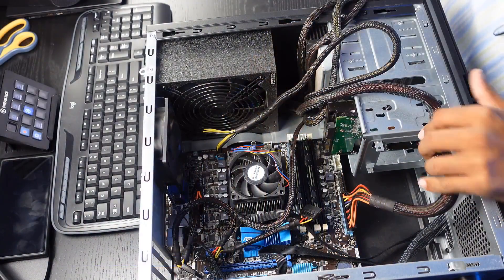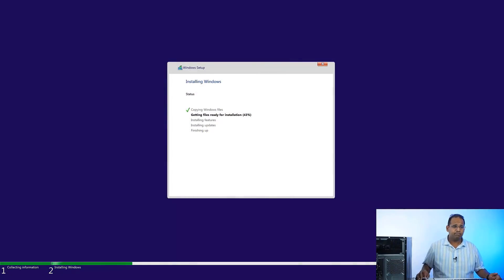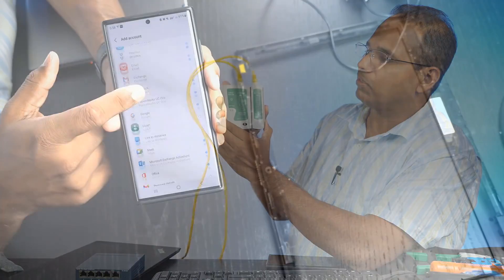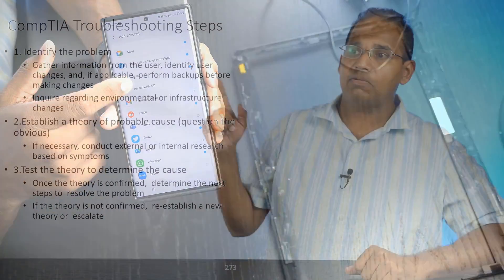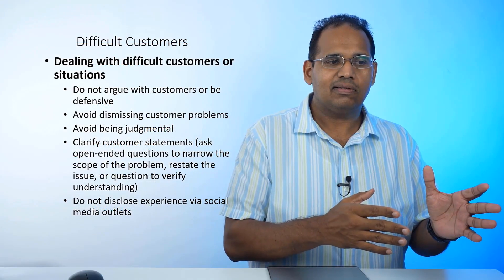That's going to include computer hardware setup, operating system installation and configuration, basic networking concepts, mobile device security, troubleshooting steps and methods, basic IT security concepts, and finally operational procedures.